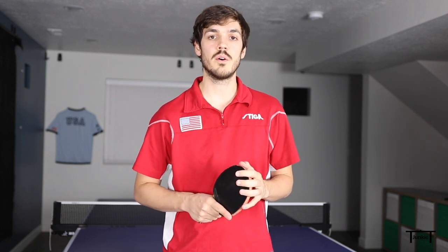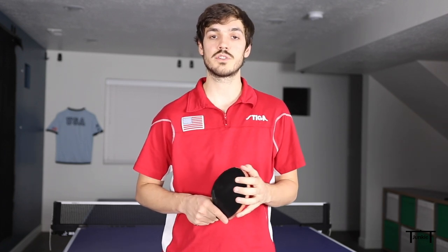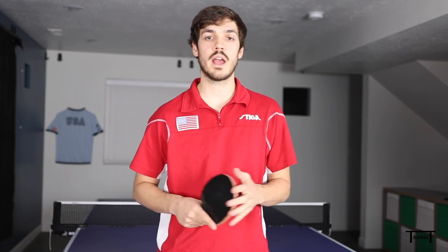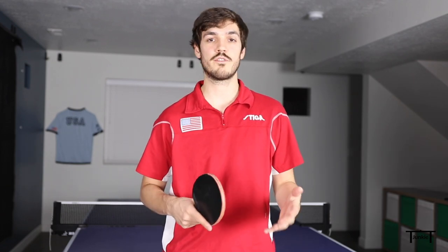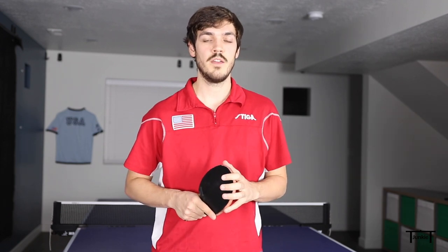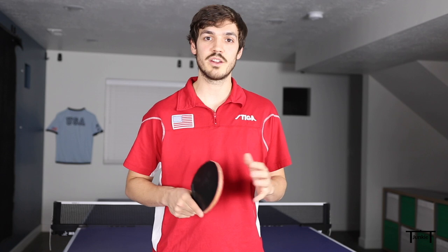Hey table tennis junkies! This week's video is an introduction on how to serve legally in table tennis. It's mostly meant for beginners who are just starting out, or for players who want a refresher on what you're allowed to do and what you're not allowed to do on your serves. If you know somebody with illegal serves, this might be a good video to share with them.